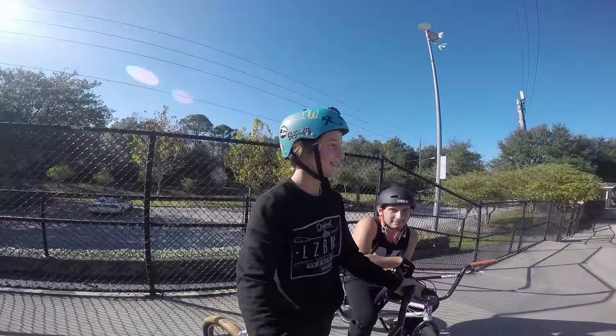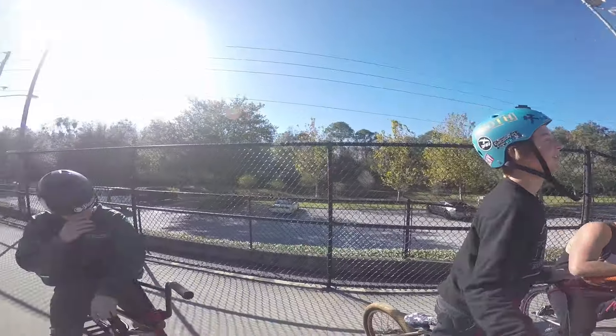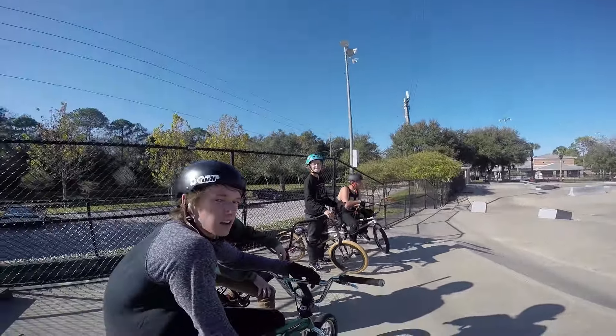Sup guys, this is my boy Marcel and he's going to explain what we're doing here today. We're going to be calling shots at Weedle Skate Park. We're doing calling the shots but it's going to be a little bit different because everything's going to be first person. We got all the homies out here going to call out tricks and we're going to do it all first person.